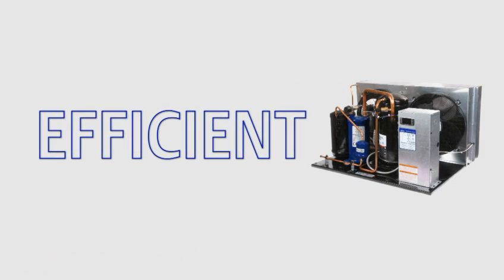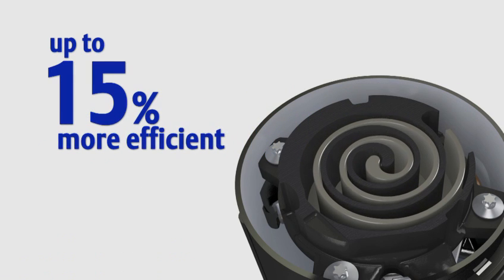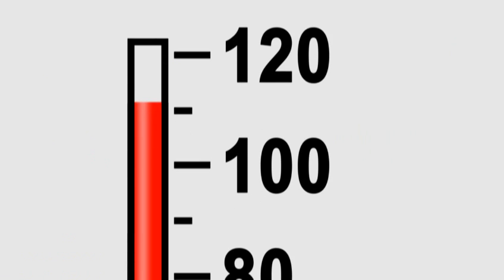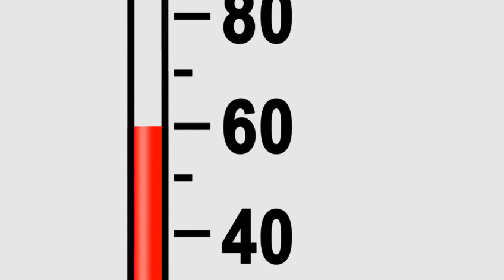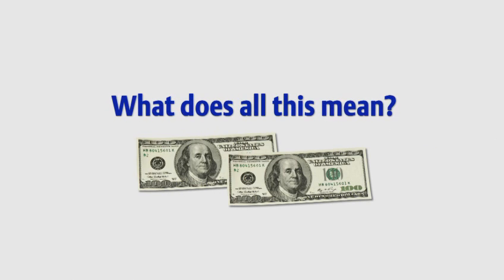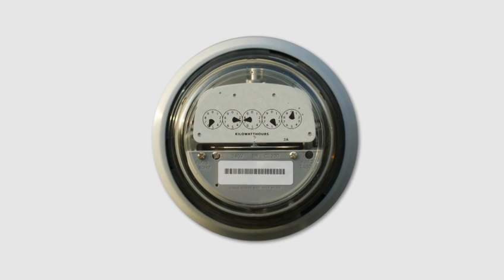Efficient. The new Copeland Scroll FFAP condensing units are up to fifteen percent more efficient than standard reciprocating condensing units. Scroll compressors perform especially well at lower condensing temperatures, which occur frequently, even in warmer weather cities. What does all this mean? If you were spending thirteen hundred dollars a year on energy, how about an extra two hundred dollars in your pocket? Keep your business in fast motion and your power meter in slow motion.